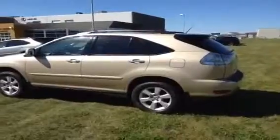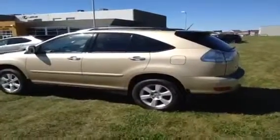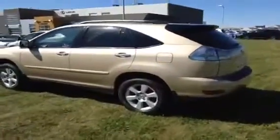Up top here you have your rear view mirror, three garage door openers, and you do have a power sliding sunroof. You have 17 inch alloy wheels and the rims are in good condition. Coming around to the back, we do have the remote trunk release — and you did have one by your steering wheel as well.